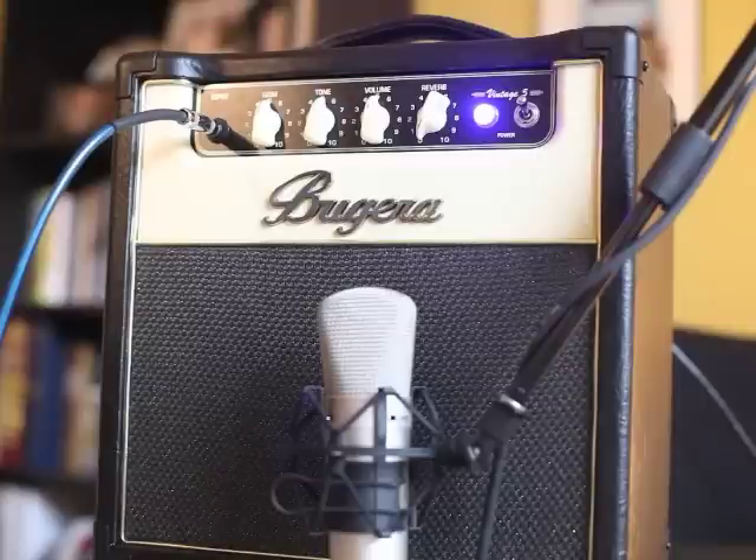This way you can mic up an amp like this and get a lot of tube tone without deafening everybody. I love this amp, and I wanted to show you the basic controls, play a little bit so you can hear it, and give you a feel for how this is a great all-around guitar amp.